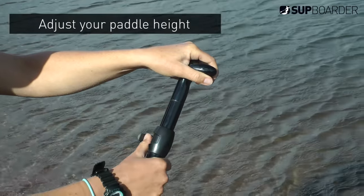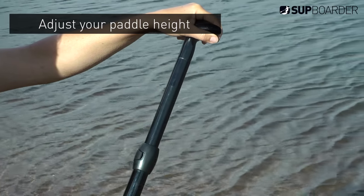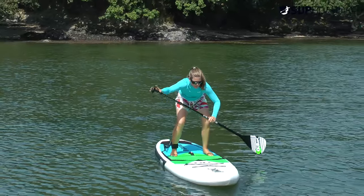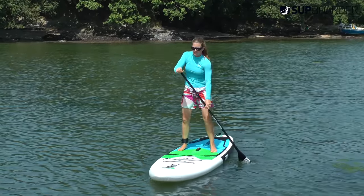When you start, adjust your paddle to the correct height before you get afloat. For beginners this is approximately six inches above your head. If your paddle is too short or too long, once you get to your feet and start paddling you might feel a little bit more unstable because of the paddle height.